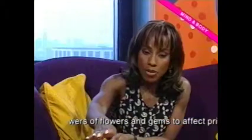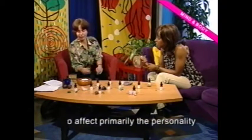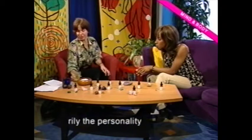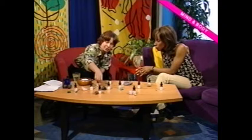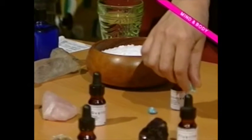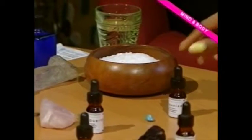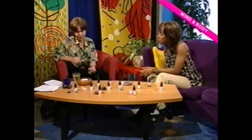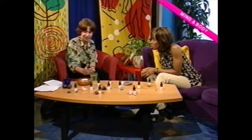Over here we've got the basic essentials for making the essences — can you just talk us through how you make one? We've got some distilled water, and we need a natural stone, so it should be uncut and unpolished, and shouldn't have any other stones in it. We've picked up turquoise here.